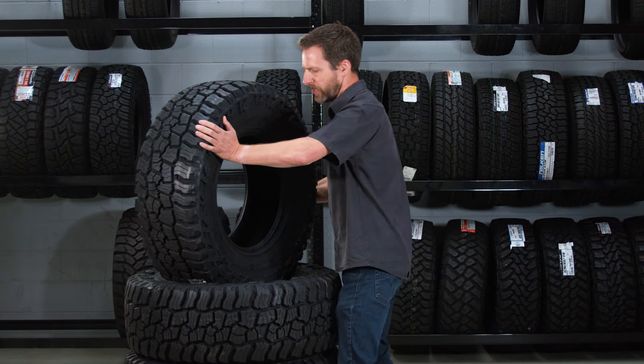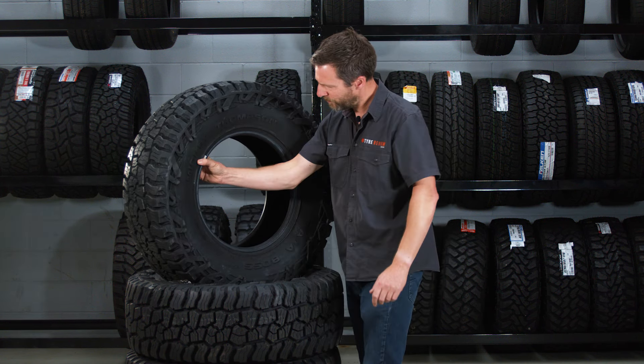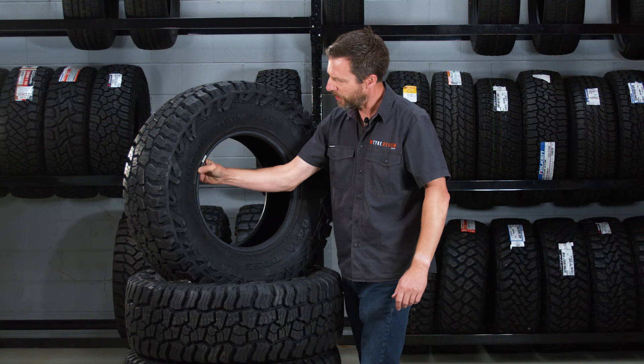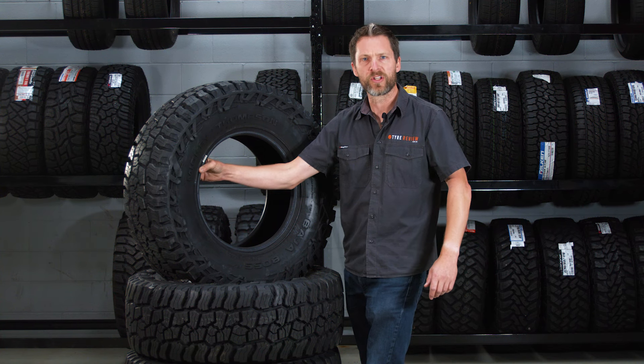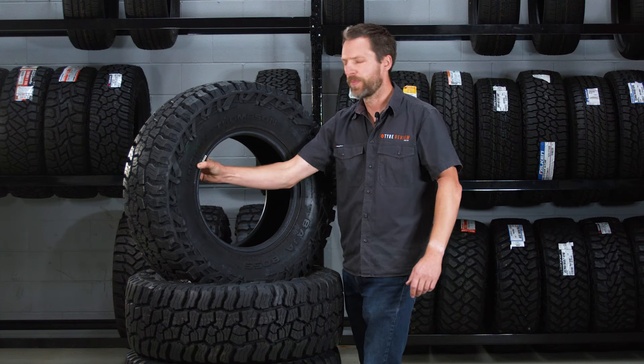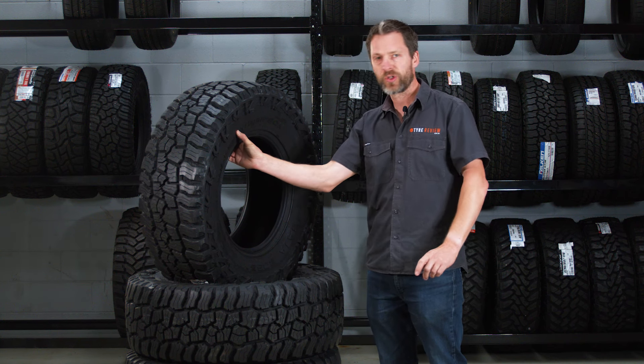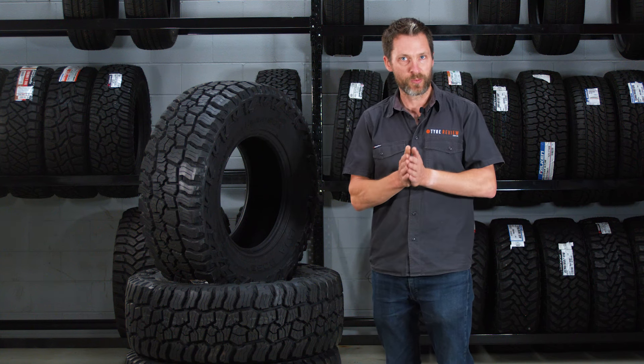They actually have a fairly decent rim protector as well — it's reasonable, not fat like some of the other ones we've seen, but if you're worried about curbing your rims on your 42-inch tyres, you're probably okay. They also say that the sidewall has a super thick third ply — that's actually 50% more material in there, 50% more denier, and also their trademark turn on the third ply. So that means you're going to have far more resistance to spiking and flats caused by punctures on the side, and they are three-ply sidewalls.